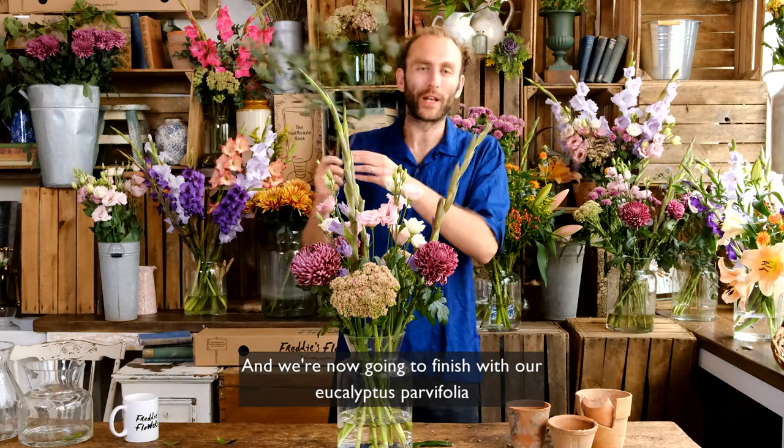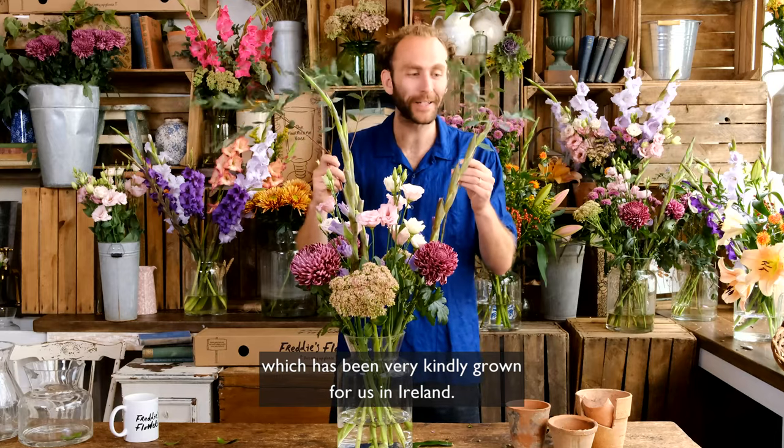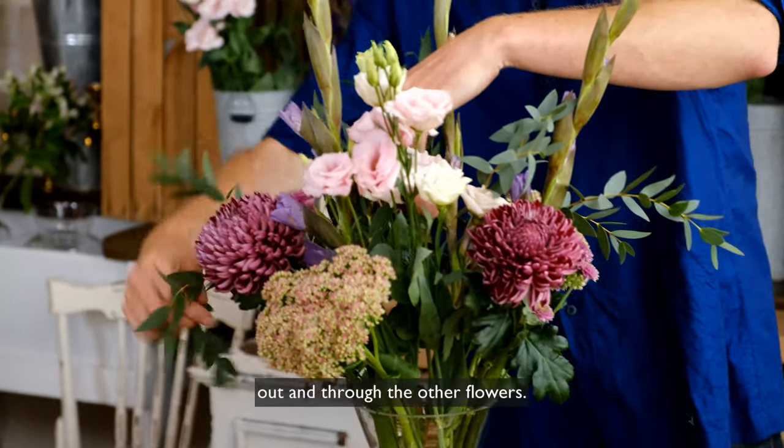We're now going to finish with our eucalyptus parvifolia, which has been very kindly grown for us in Ireland, and we're going to add the stems in the middle and pull its branches out and through the other flowers.